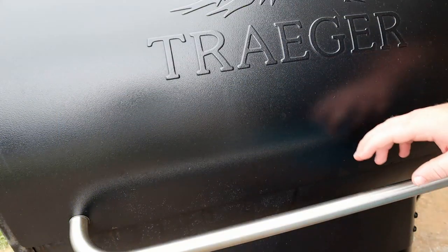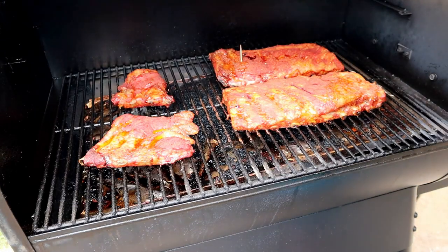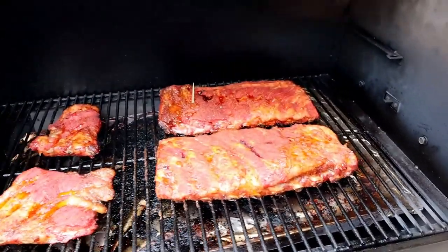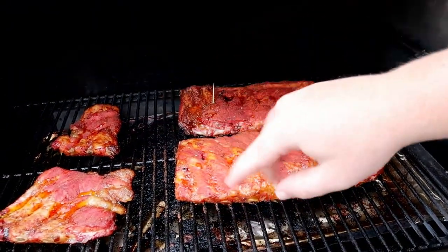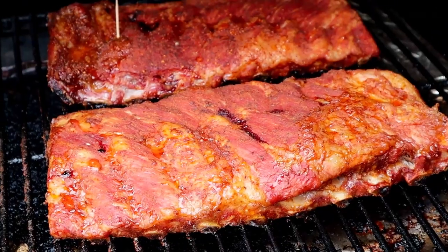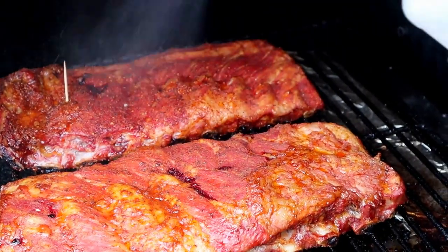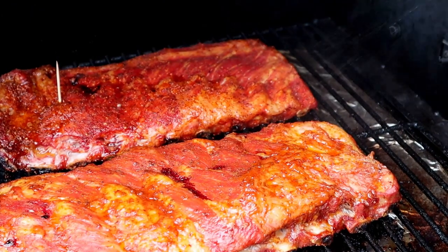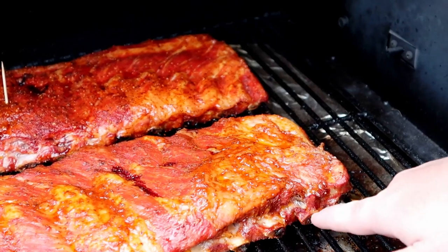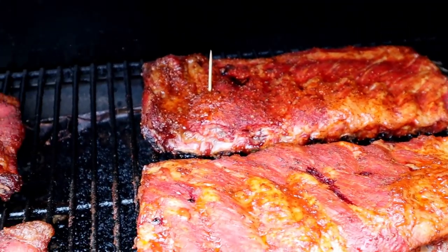It's been three and a half hours, we're going to take our first look at them. Looking real good - let's get a closer look. Those are just the trimmings from the ribs, seasoned them up, threw them on here - they'll be a good little snack. I'm going to go ahead and spray them - just have some water here to add a little bit of moisture to the pit. These pellet grills run a little dry. Running at 250. Pullback is starting to begin right here. We're just going to let them go guys, stay tuned.